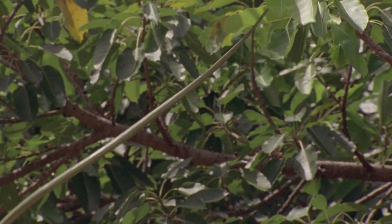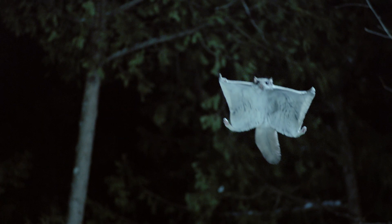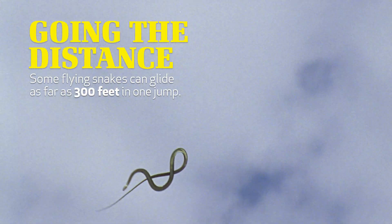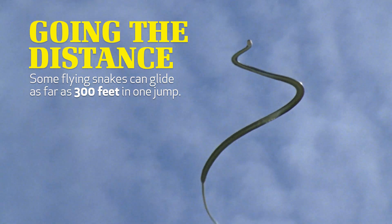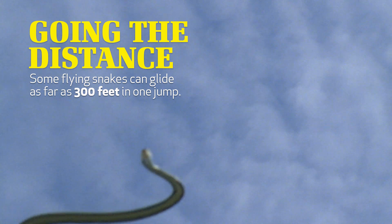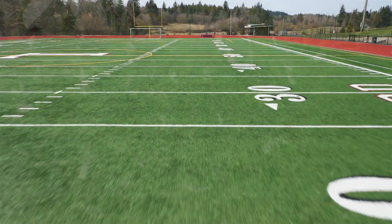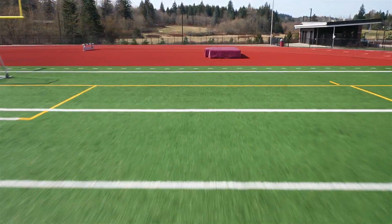It just so happens, however, that when we talk about them gliding, they're very good gliders. Even though they don't have limbs like flying squirrels do, they are more efficient than most all of the flying mammals. In fact, some flying snakes can glide as far as 300 feet in one flight — that is the entire length of a football field. Can you imagine seeing a snake launch itself from a limb at one end of a football field and end up all the way at the other end?